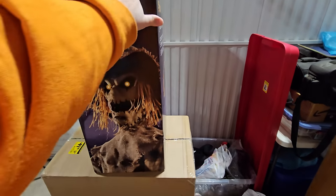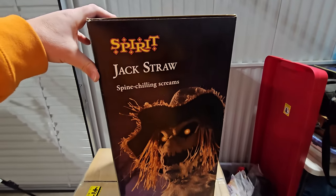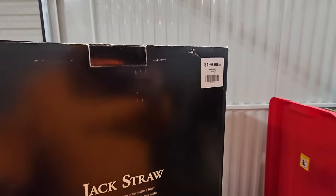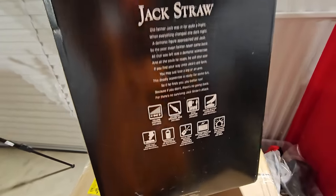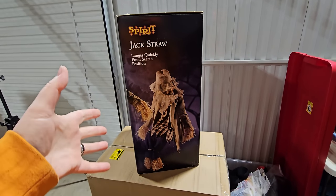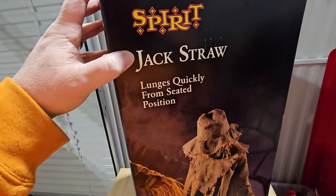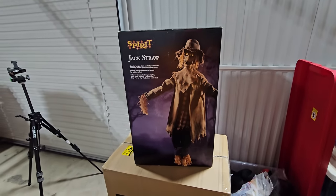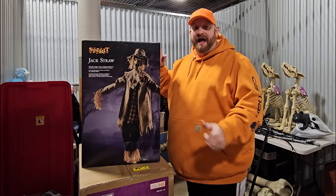Let's turn the box around so you can see what's on each side. Look at that face — oh my gosh, I love Jack Straw so much. On the back we have the story about where Jack Straw came from. He was originally $199 in the stores, and down here is some extra information. Here's another picture of him on the other side — in the seated position his head is slightly down so you can't see his scary face. It shows him going from seated to standing, and yes, he definitely does scare the living crap out of you.